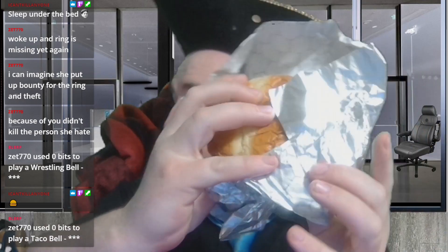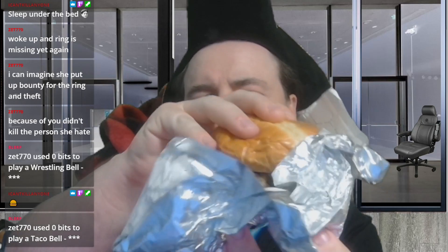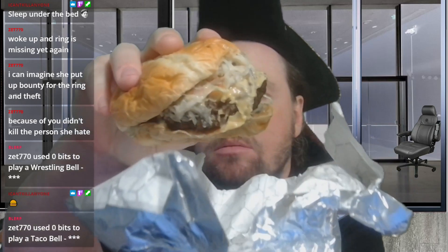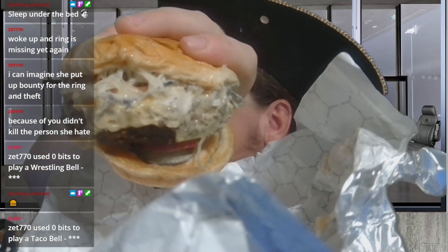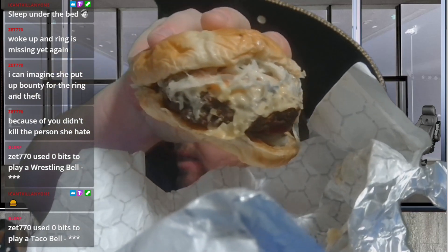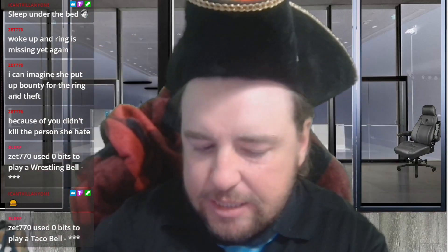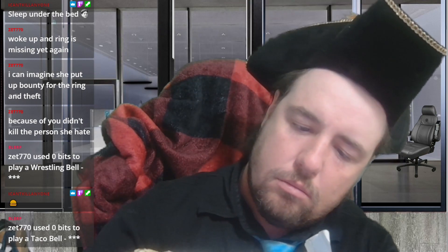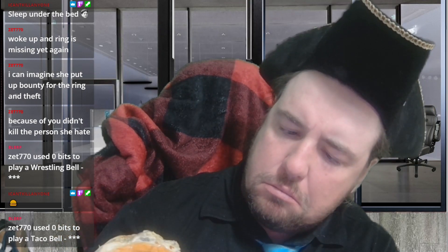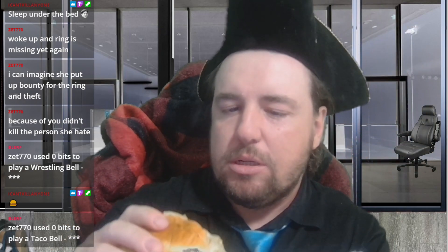It's a little smooshed — it's been in the packaging for like an hour. Looks pretty cheesy, some semi-invisible lettuce back there, tomato, onion, cheese sauce.